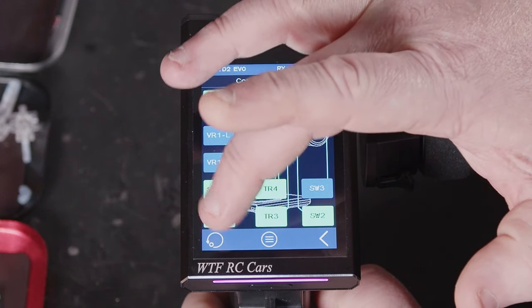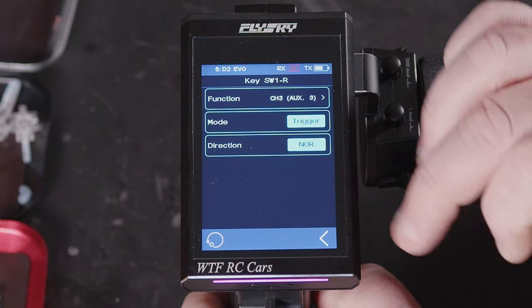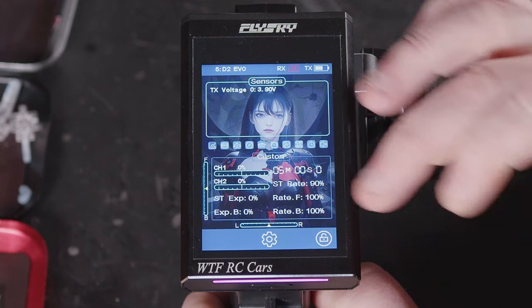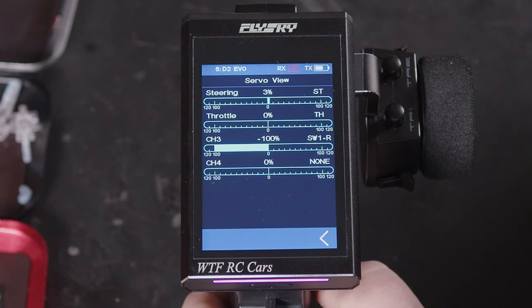Whereas if we go in and set it to trigger, if I press it and hold it, it'll move — and when I let go, it'll go back.